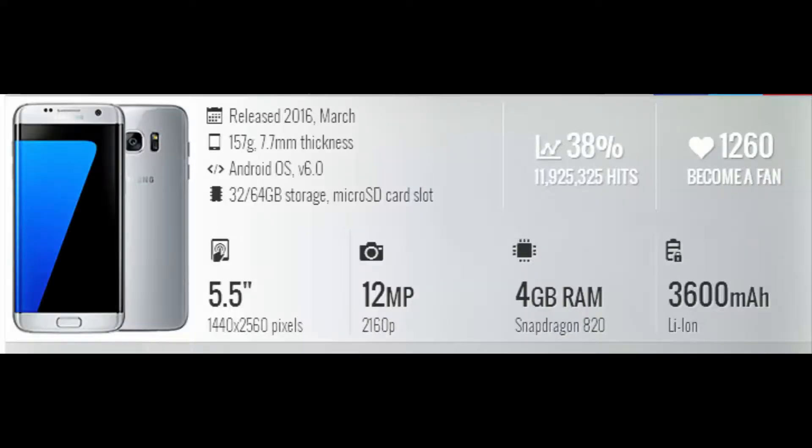Before starting, I want to provide all the specifications of this phone in case I miss anything, so if you want you can pause the video and watch the specifications.